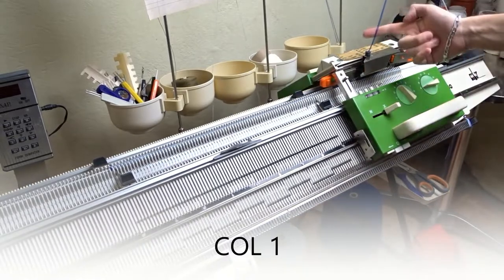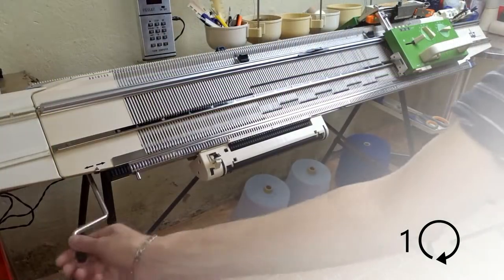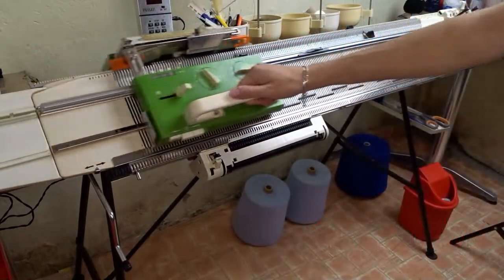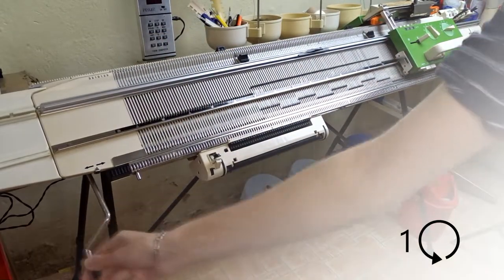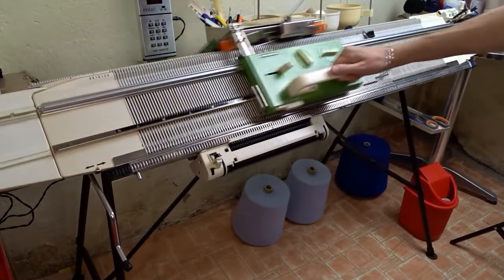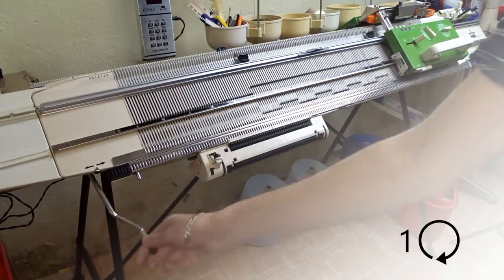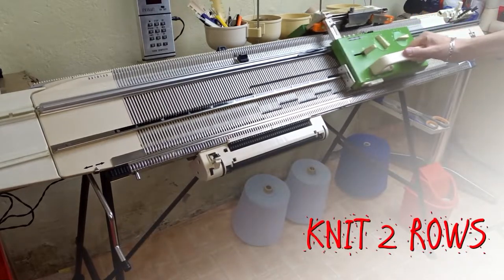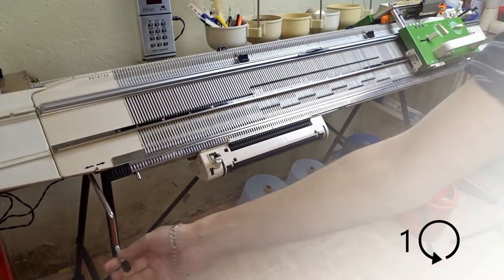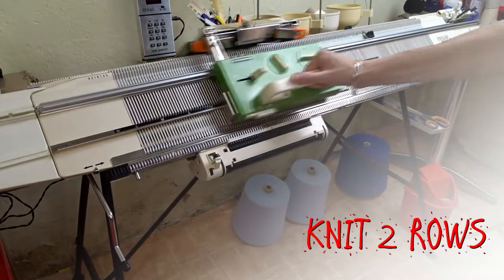Now change the color. Rotate the racking handle one full turn clockwise and knit two rows. Now again rotate the racking handle one full turn to the left and knit two rows. Change the color, rotate the racking handle one full turn to the right and knit two rows. Repeat these steps until you reach a total of 44 rows. The lock must be on the right side of the machine.